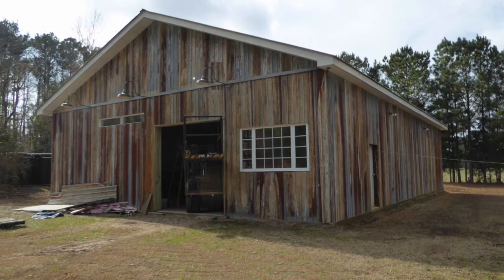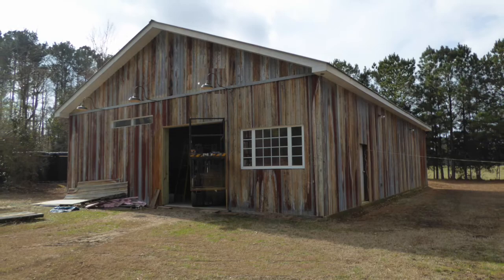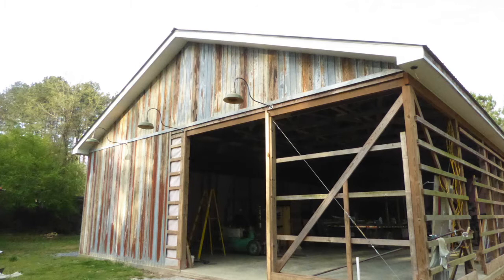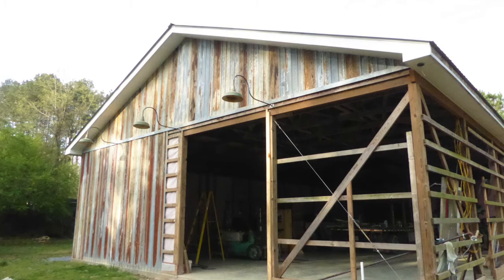Welcome back to Part 5, How I Built My Pole Barn Shop. When we ended the last video, this is roughly what the shop looked like. In keeping with the vintage outside look that I desired, the idea of including three gooseneck lights on the east end seemed appealing.